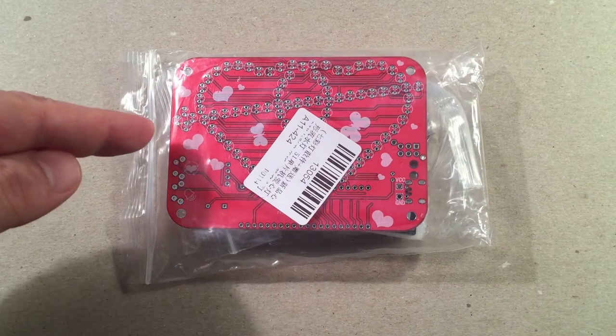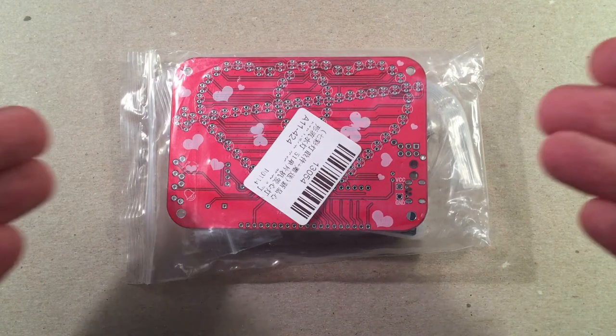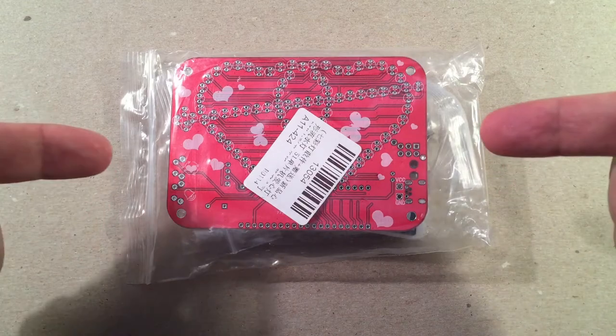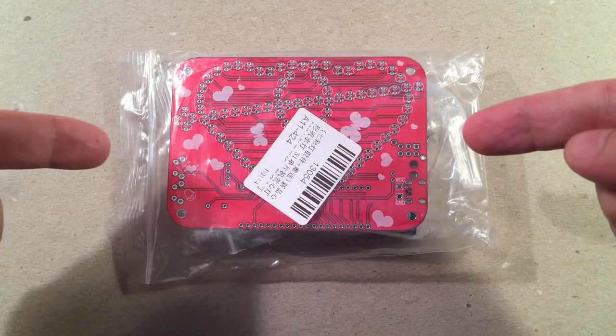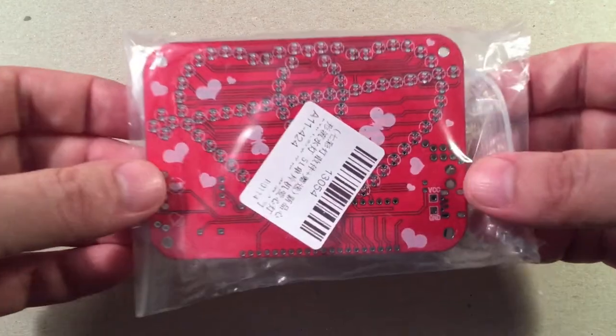In front of us we have IC Station's heart-shaped LED do-it-yourself kit. You can get this kit from China for $8.65, or you can get it from Amazon for $13.29 with Prime shipping next day. I went the China route and it took a little longer than I thought, so I'm really close to Valentine's Day and I really wanted to give this to my wife.